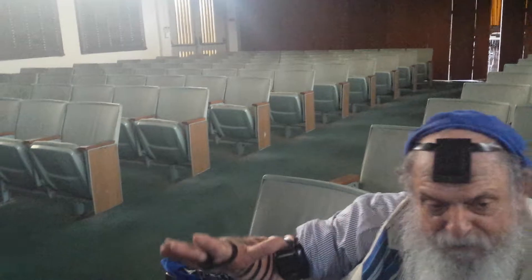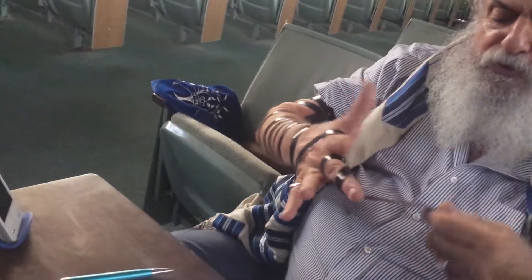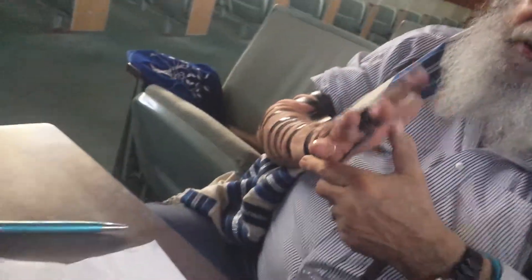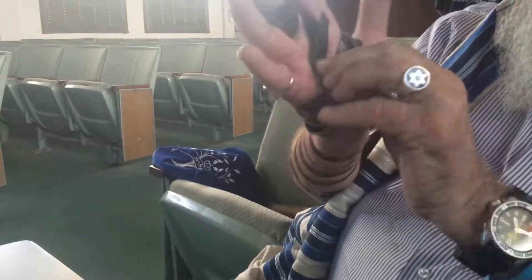And then when you do the part — you know, 'I will betroth you to myself forever' — somehow it makes a shin here also, right? It's supposed to make a shin too. And then you just sort of wrap the rest and you need a little bit to tuck.